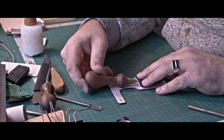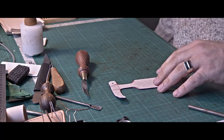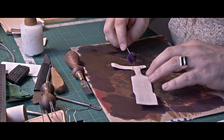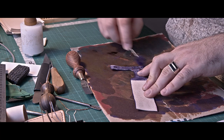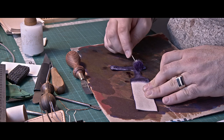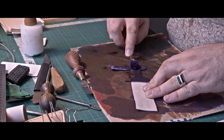Usually I do not paint the back of my leather, but in this case I figured it might be good to paint at least the top part — otherwise you'd be able to see the unpainted leather, and it doesn't look good. So with the remaining paint on the swab, I'm painting the top part. You don't have to do it, but I like it.